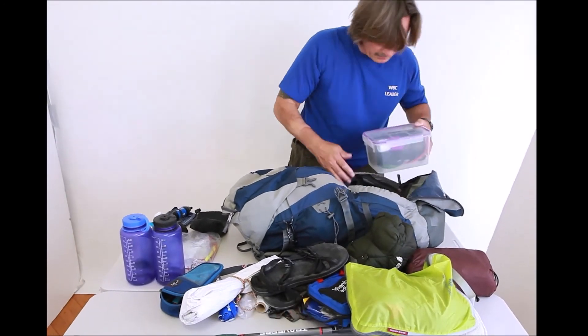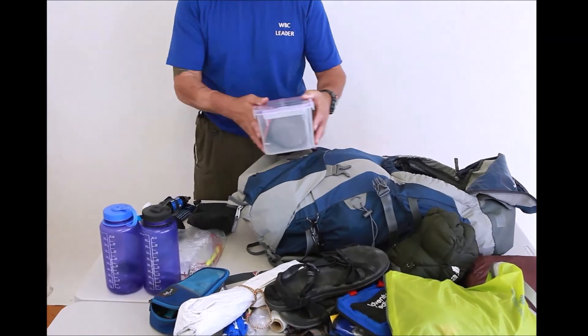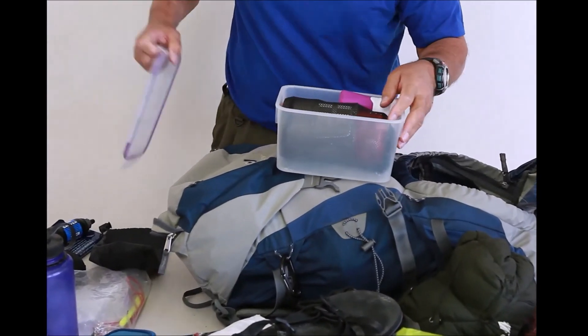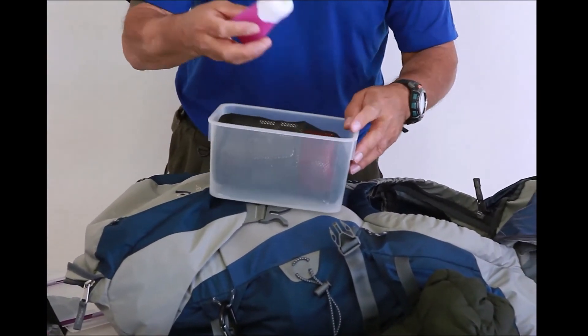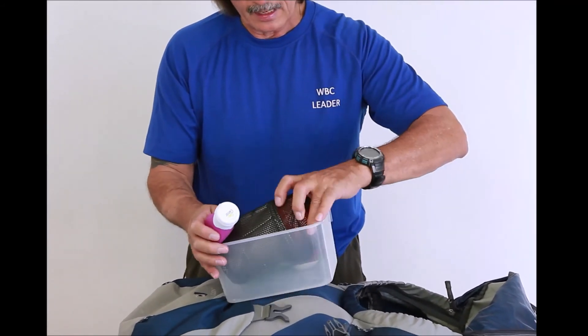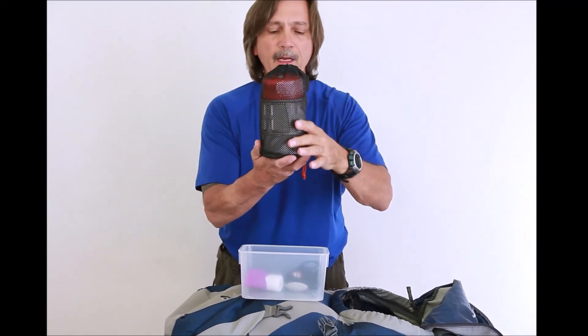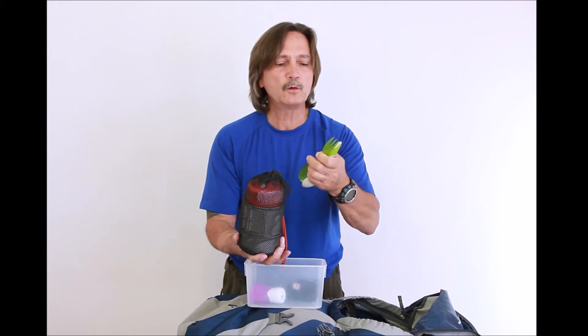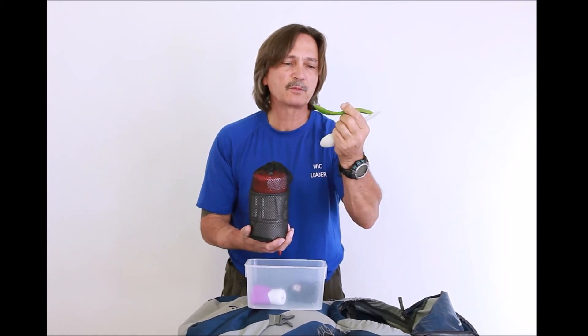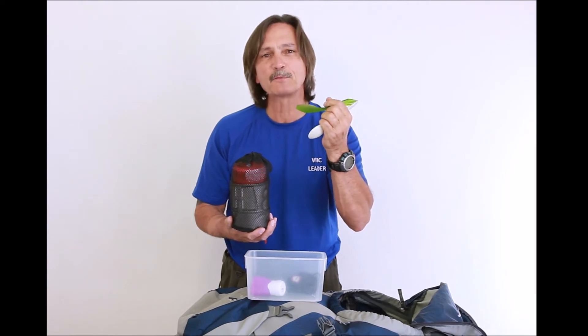I recently learned to take my food in a small plastic container, which keeps rodents and insects out. I carry one of these little squish containers in case there's any kind of fluid I want to have. This is my stove with my cookware, and I carry both a spork and a spoon in different places, because sometimes I misplace something — I've been on trips where people had everything but couldn't find their spoon.